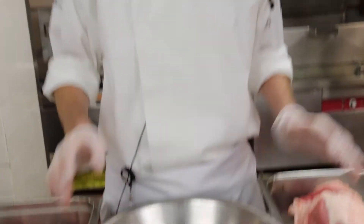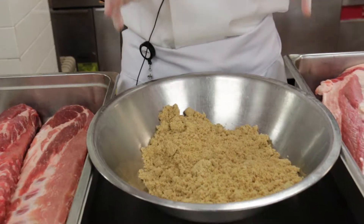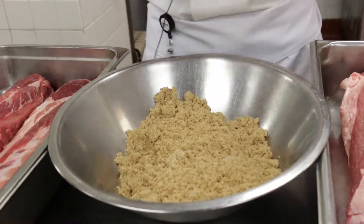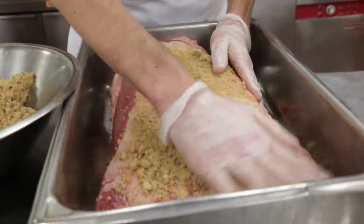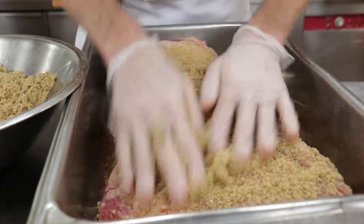Next we'll talk about the rub that we use for the meat that we put into our smoker. What we have here is brisket and ribs. I can't go into great detail as to what goes into the rub because it is a signature here at Ozzie Sports Bar & Grill, but I can tell you that it does contain sugar and herbs as well as salt, and we like to get a lot of rub on there because it is very flavorful.